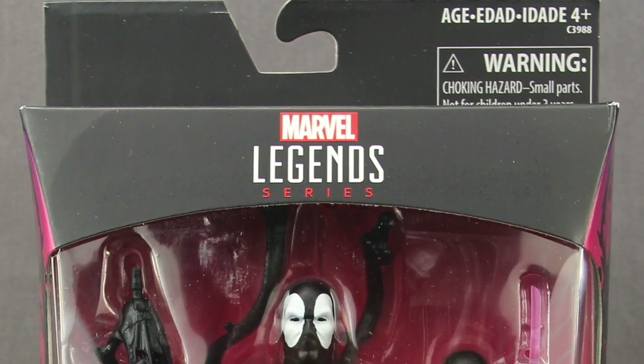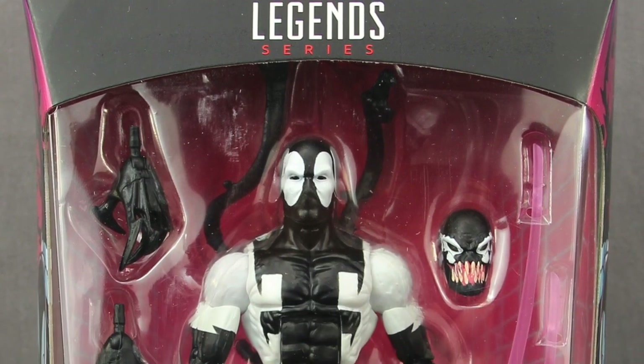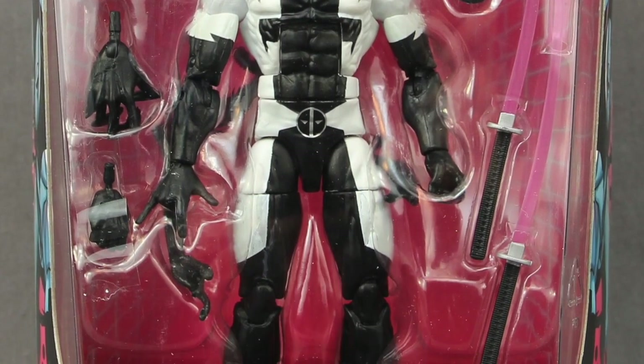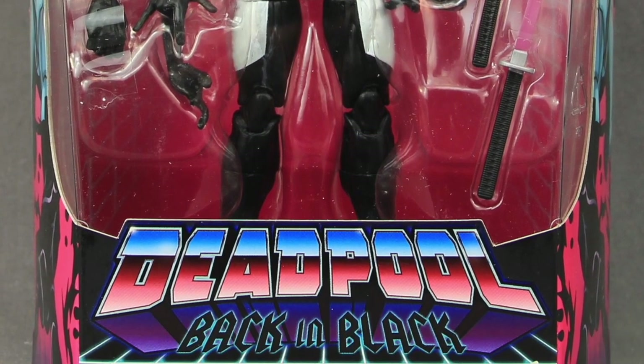Hey everybody, JC here with another T&I Toy Review, and today's review is in association with MarvelousNews.com, your number one news source for everything Marvel. Today I'm going to be taking a look at the new Marvel Legends 6-inch Deadpool Back in Black figure from Hasbro.